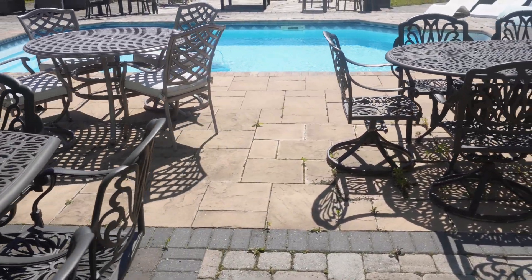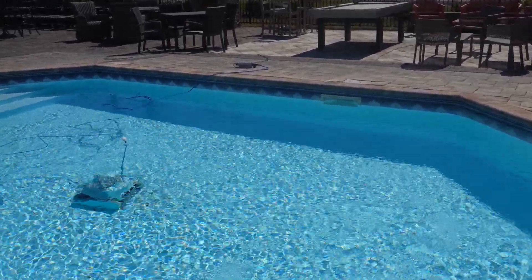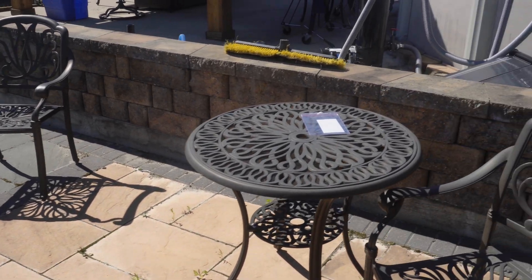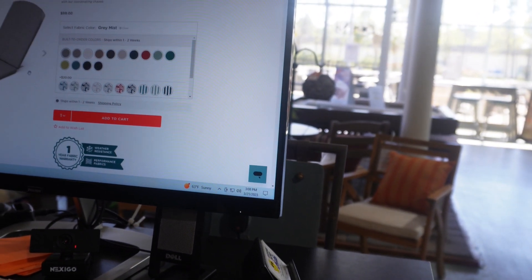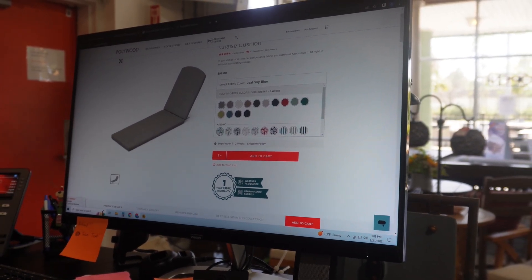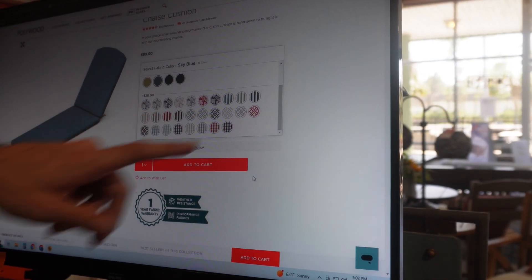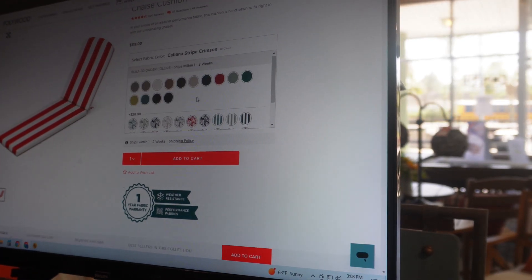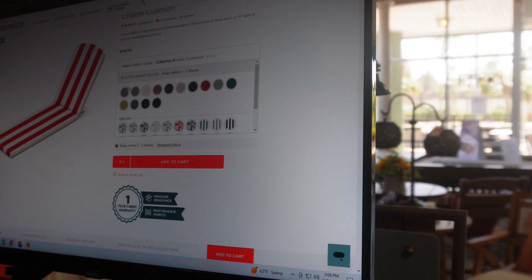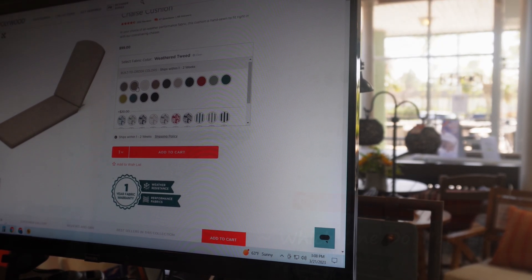Yeah, that would be the perfect size pool for the backyard. Do some research on how much money it costs annually for the upkeep. This is the cushion made by the manufacturer who makes the furniture you bought, so it literally fits your chair exactly. They have different options and they're 99 bucks a piece in the Sunbrella fabric — 20 bucks more. I'm going to let you control the mouse to see the different colors. The tie downs are positioned to literally fit your chair.